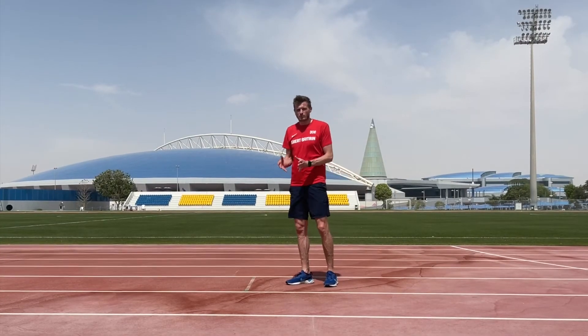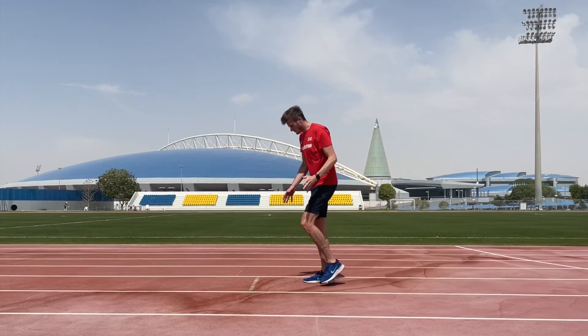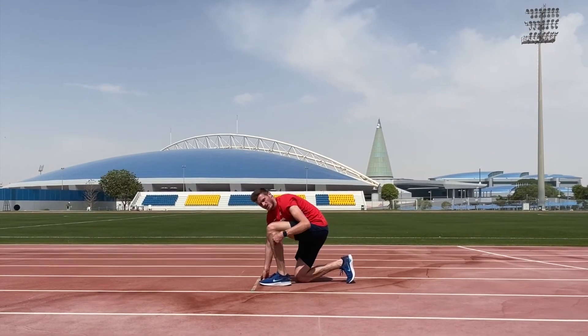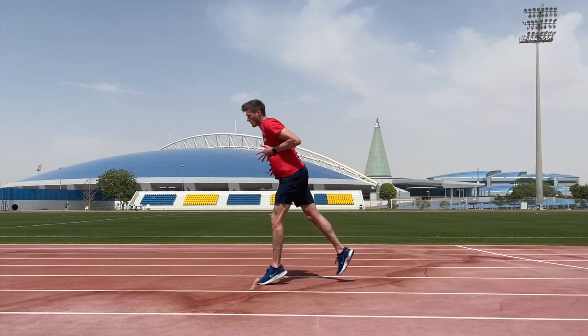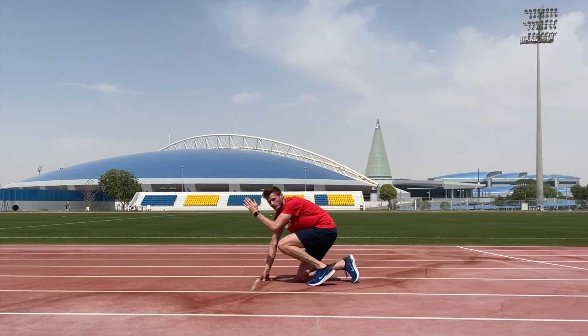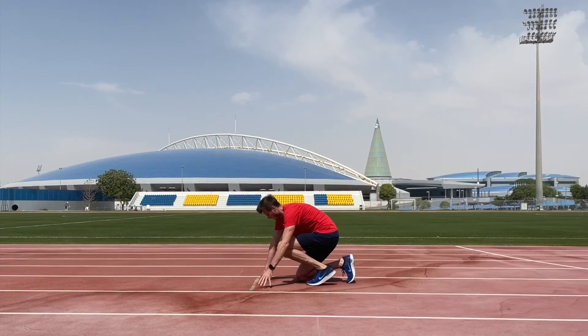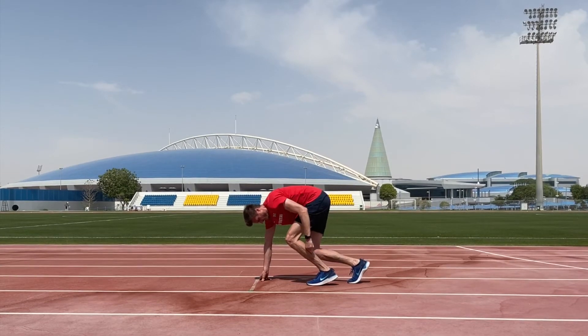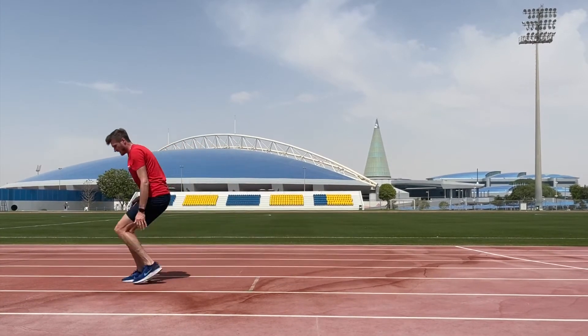We then introduce the fundamentals of the sprint start through the three-point start, eventually looking at the block start. The three-point start teaches projection angle. We often see students with hands on the line and the foot right up to the line, but that makes the shin point upwards — so when they push, they push upwards. What we want is for the shin to point through the angle we want to go, which is about 45 degrees. Bringing the foot back from the line gives us the correct shin angle to drive out in a low position.